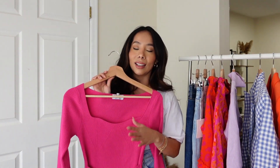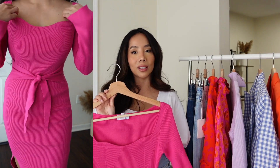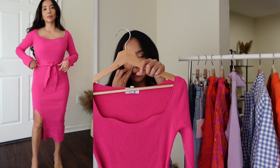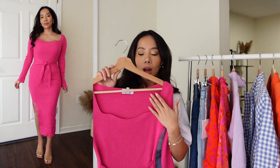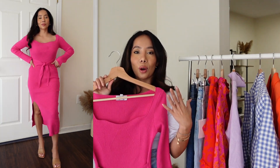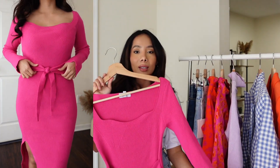This dress right here — I need it in every single color. It's another item from Sofia Jeans and my very first time ordering from them. This is the Sweetheart Column Dress and it is $38. It comes in a bunch of different colors; they have a black one I'm definitely eyeing. I love the sweetheart neckline — it looks so expensive but is so affordable, and the fabric is super stretchy.